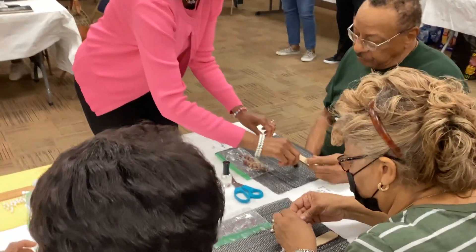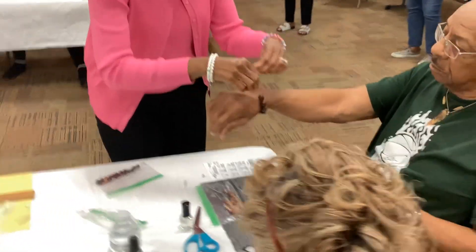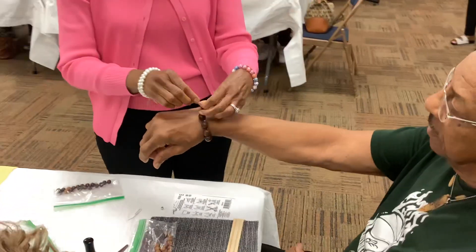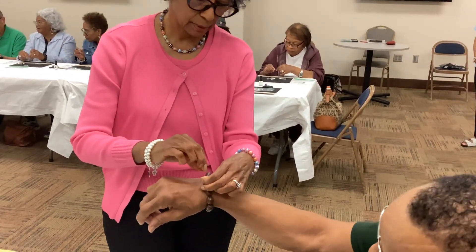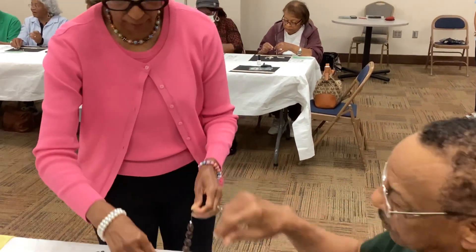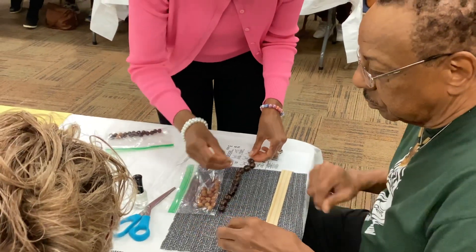Now, put your wrist out here. See, I've got to measure, just see. You don't need enough feet. That's going to be about where you want it? Yeah, that's right. Okay. So now what we're going to do is we're going to put...